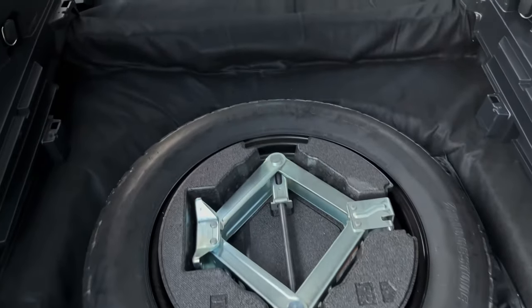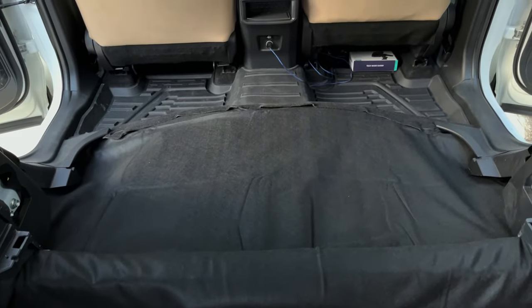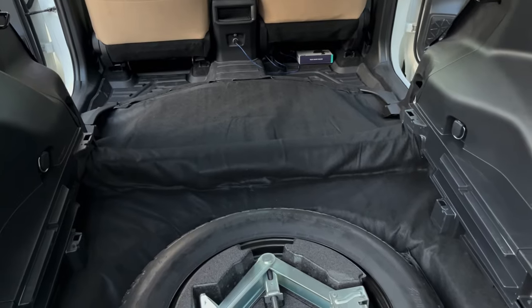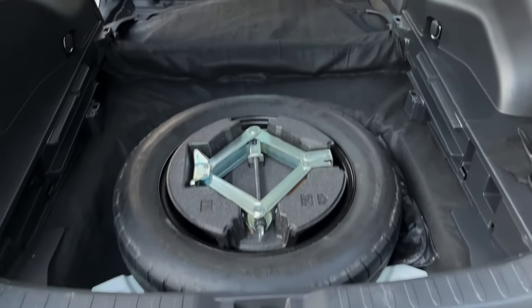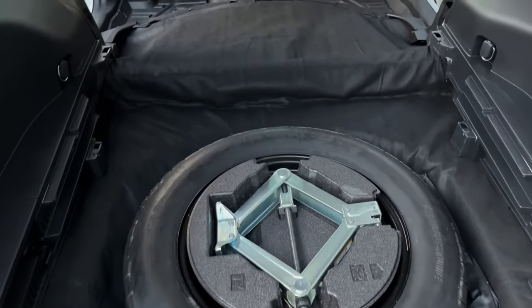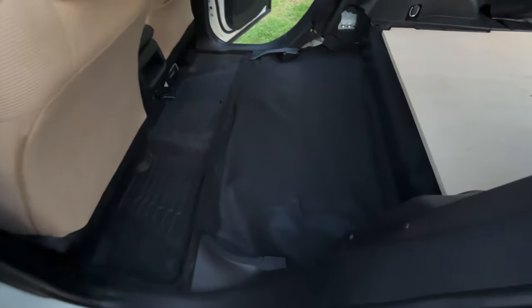I pulled everything out of the RAV and layered it with carpet to reduce road noise along with the sound deadener — two layers. I pulled the tire out, pulled all the wood out, and laid a carpet that matches the factory pretty well. Then I laid the spare tire right back on top of it. I still need to make it look a little prettier but most of the time you won't even see it.